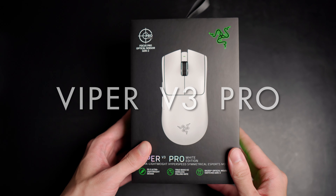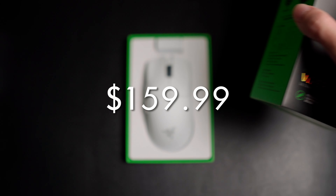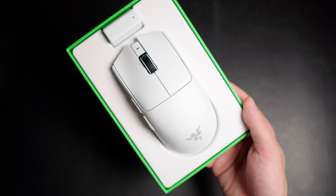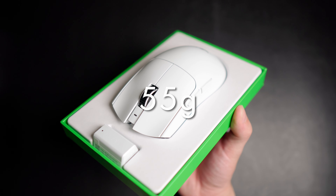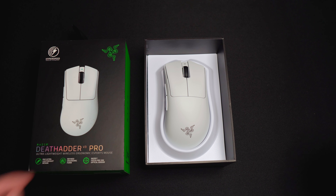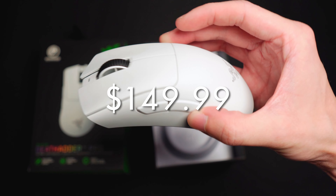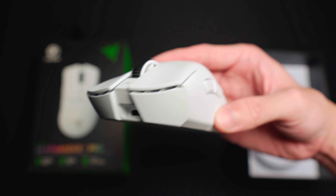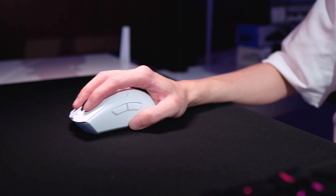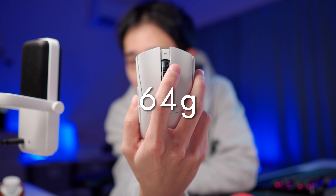The Viper V3 Pro comes in at a price of $160, released in April 2024, has a right-handed symmetrical shape and an official weight of 55 grams for the white colorway. The DeathAdder V3 Pro comes in at a price of $150, first released in August 2022, has a right-handed ergonomic shape and an official weight of 64 grams for the white colorway.